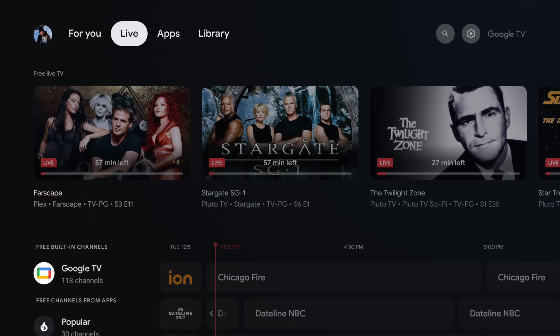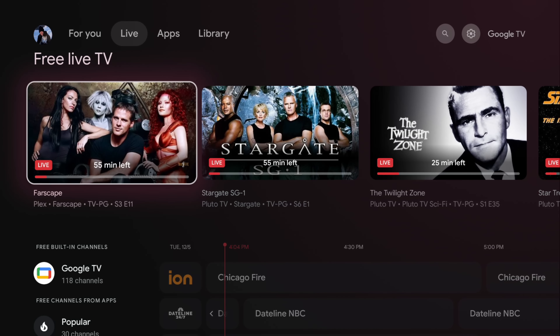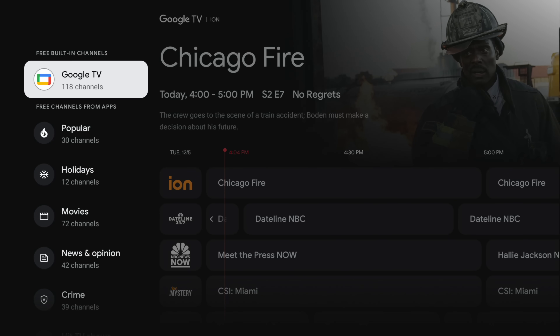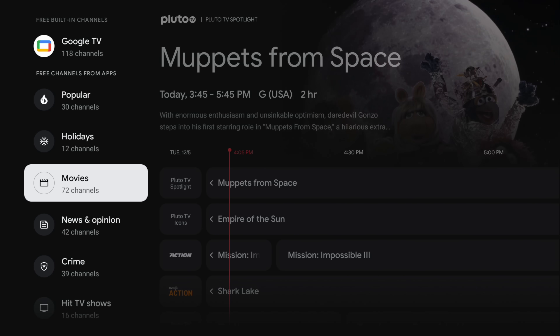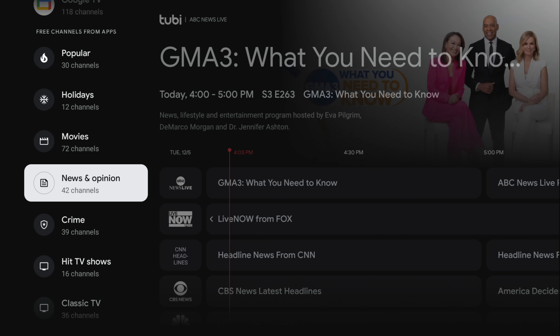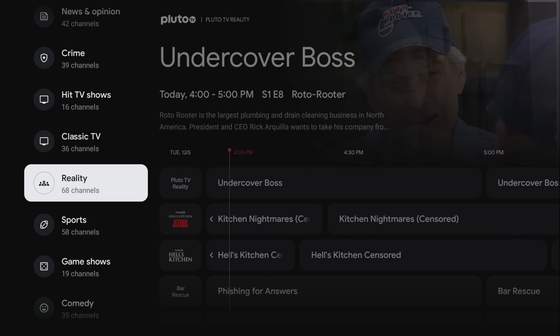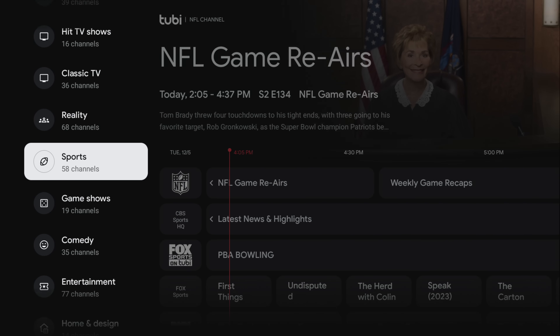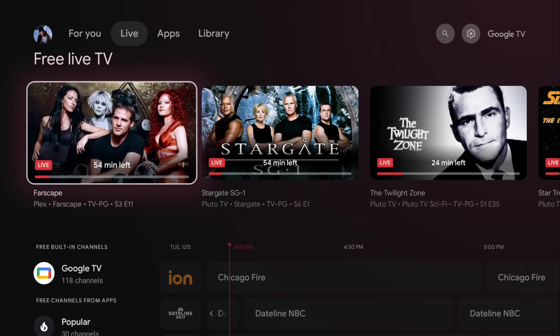Google has been adding a lot of live channels recently, and all major streaming devices are doing this now. Google has their own free streaming service called Google TV — not the same as YouTube TV, which is a subscription cable service with major networks and local broadcasts. This free service is similar to Pluto TV. They also support content from other apps and try to categorize everything, so there's never a limit to free stuff you can watch on here.